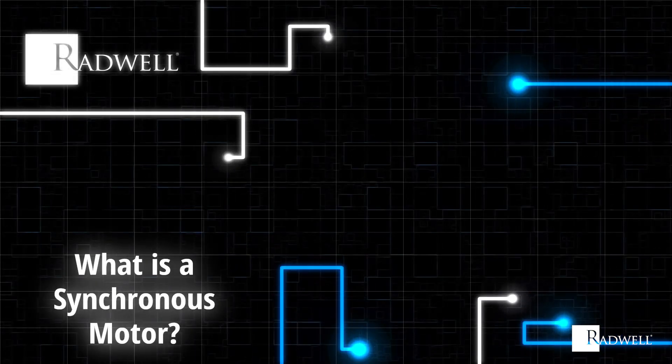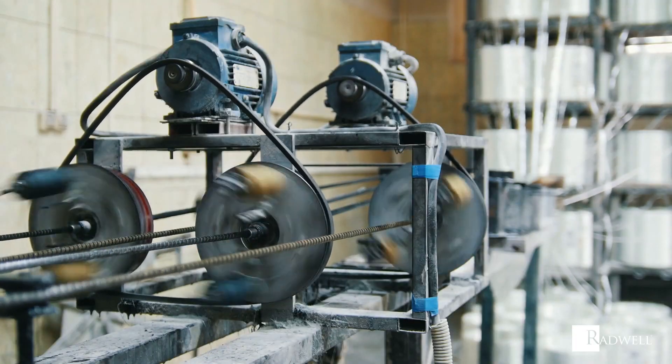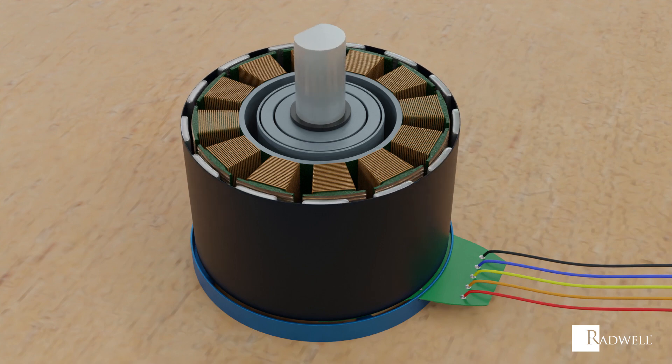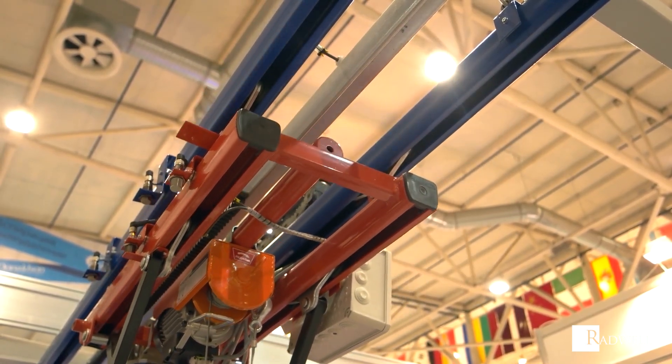What is a synchronous motor? A synchronous motor is a type of motor in which the rotation of the shaft is synchronized with the frequency of the supply current. It uses an electromagnet stator, which creates a magnetic field that rotates with the oscillations of the supplied current. The rotor can be either a permanent magnet or an electromagnet that turns at the same rate as the electric field produced in the stator.